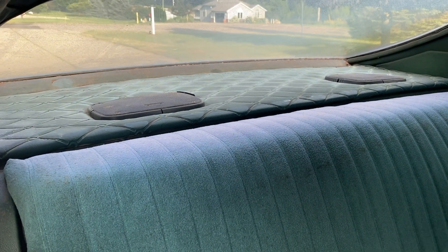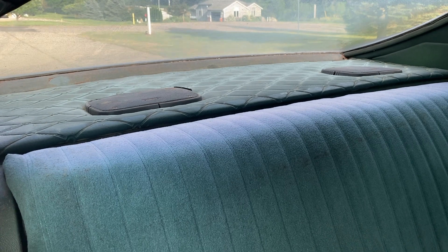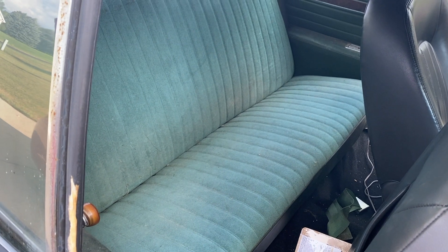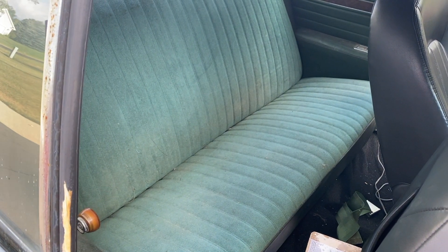Also the rear deck lid is green — we got that fabric as well, so we might be able to tackle that in this episode or the next. But the thing we really wanted to work on was that rear seat. So I think the first thing we need to do is just go ahead and get this rear seat out of here and get it on the floor and see what we're working with.